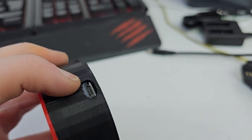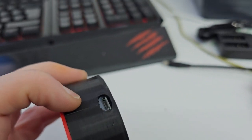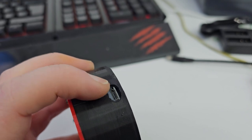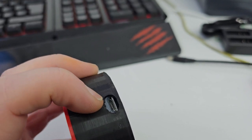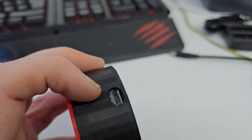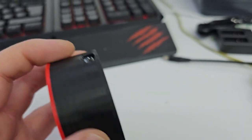First thing you want to do is charge it. It comes with an included USB cable, so you want to plug in here and plug into something that doesn't give off more than 2 amps. These charge boards don't like any more than that, so 2 amps is fine. Once you plug in, this port will glow red and it will go blue once it's fully charged, then you can unplug it and you're ready to go.